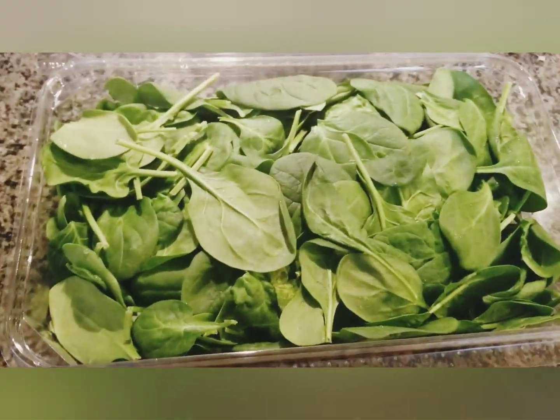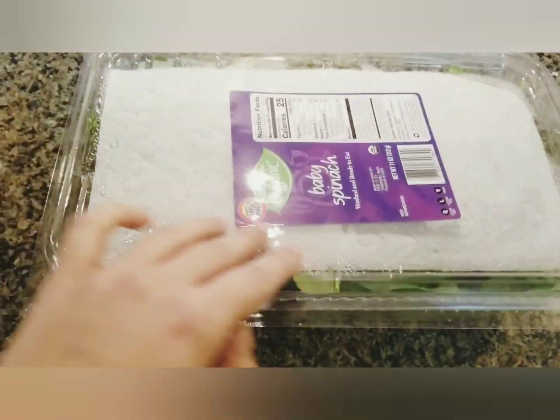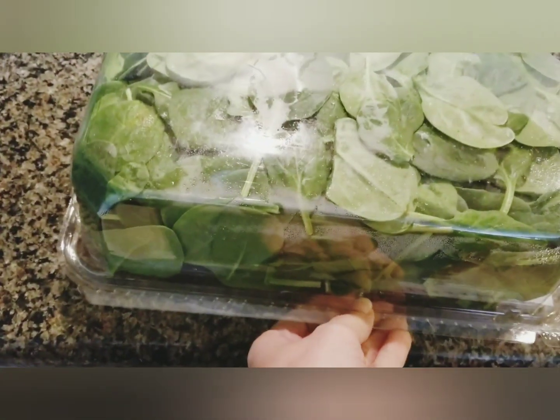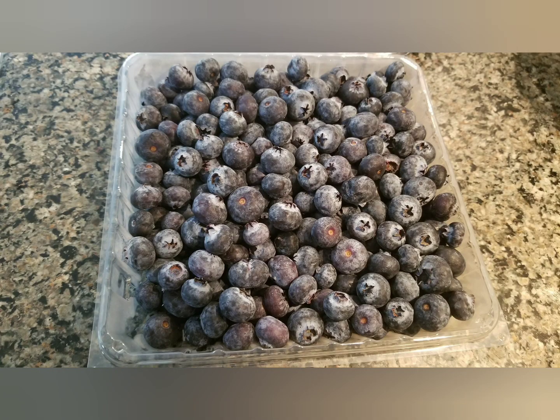In order to prolong its life, put a paper towel on it, then close the lid and place it upside down in the refrigerator. Similarly, this can be done for all green leafy vegetables and salads, whether they come in a box or a plastic bag.